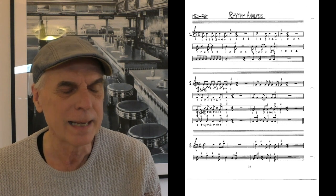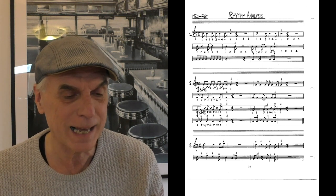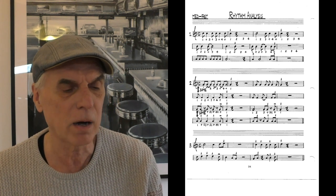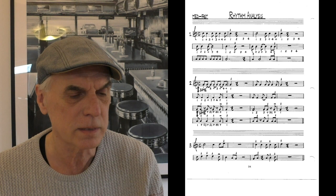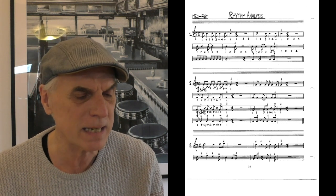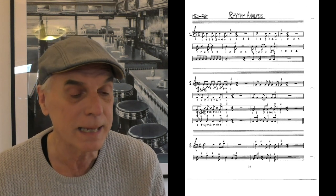On exercise two we have tied-over eighth notes, and since there are no signs above them, they are long. The first line is the same in the first bar as the second line first bar — all these notes are long, except when executed with a jazz staccato. On the third line we have eighth notes — short eighth notes — unless notated with a tenuto, a line over it, which means long. On the fourth line, a quarter note with a jazz staccato is executed basically as an eighth note.